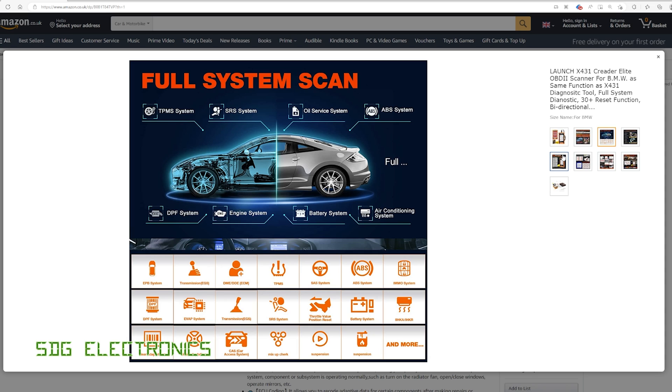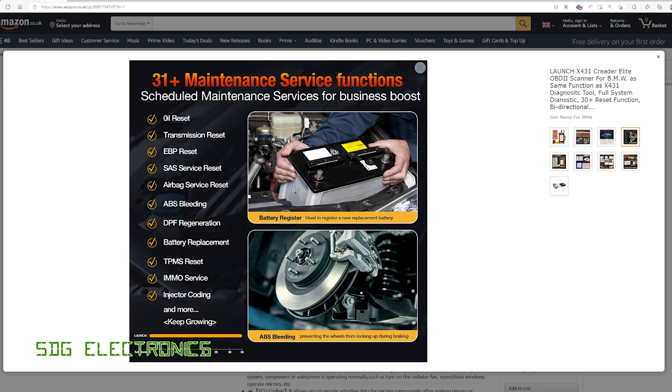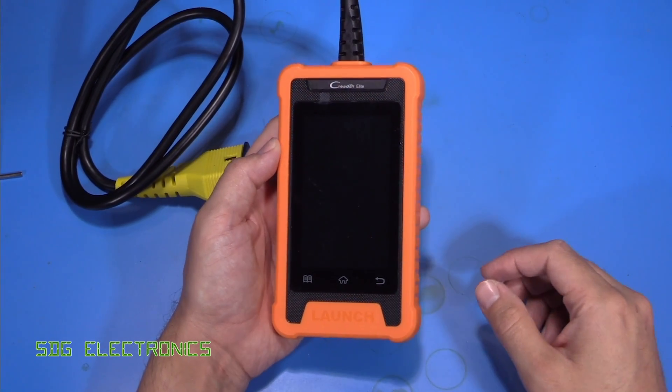We also have full system scan. These tools are able to communicate with all of the different modules in the vehicle, rather than just the engine management computer — we can actually talk to all of the systems in the car. If you're working on the transmission and need to relearn the position of the clutches, you can do all of that. You can look at live data like transmission temperature, which is essential when filling up transmission fluid on certain vehicles.